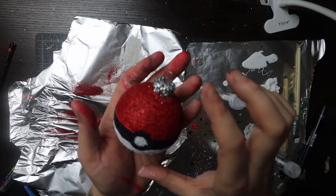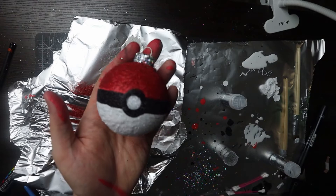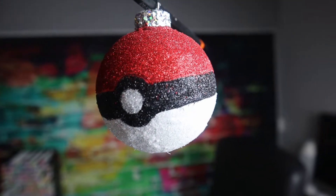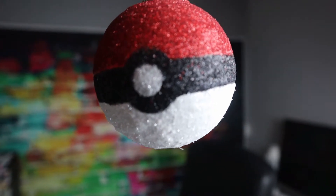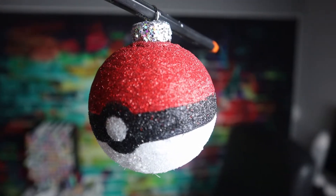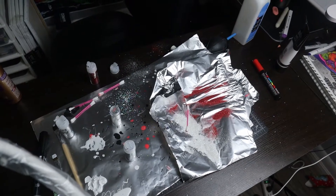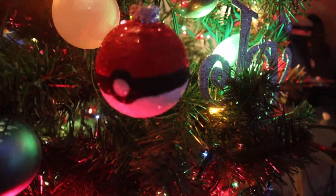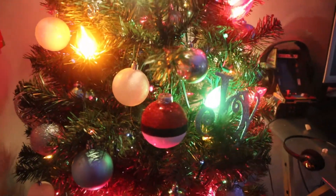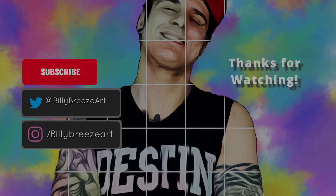Here you go, there you have it — there is the Pokéball made with acrylic Posca pens, glitter, and time and love. Pretty proud of that — not proud of that mess, but proud of the Pokéball. That's going right up on my tree for the holidays. Happy holidays to you all, thank you so much for watching, subscribe and like it if you liked it, dislike it if you disliked it — peace.